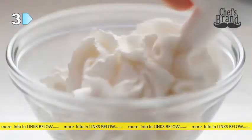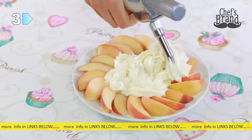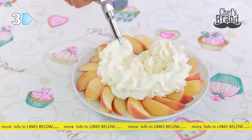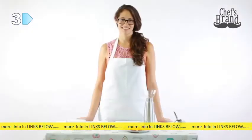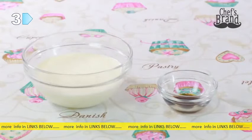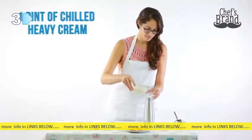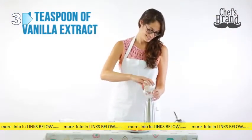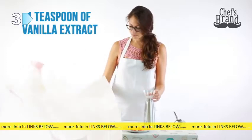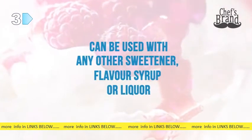Nothing beats the freshness and flavor of homemade whipped cream. In this video, I'll show you how to make delicious whipped cream with a cream whipper. Let's get started. You'll need 2 tablespoons of powdered sugar, 1 pint of chilled heavy cream, and 1 teaspoon of vanilla extract — note that this is optional, and other sweeteners or flavor syrup can be used instead.